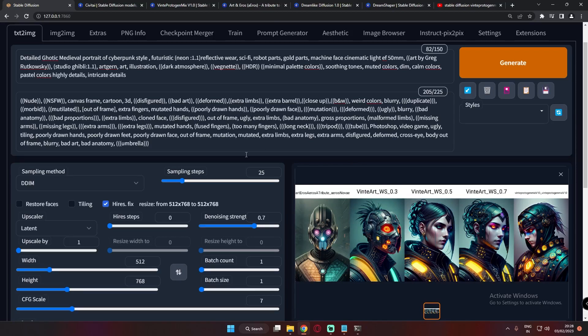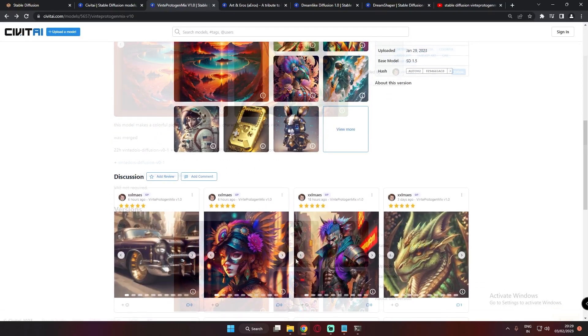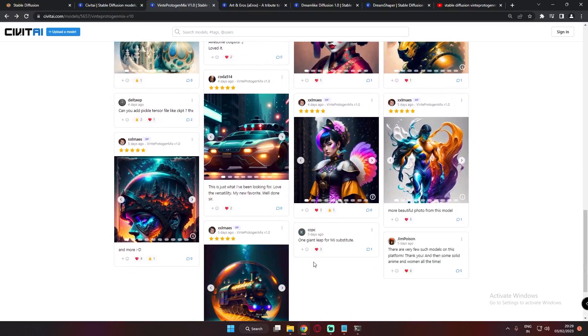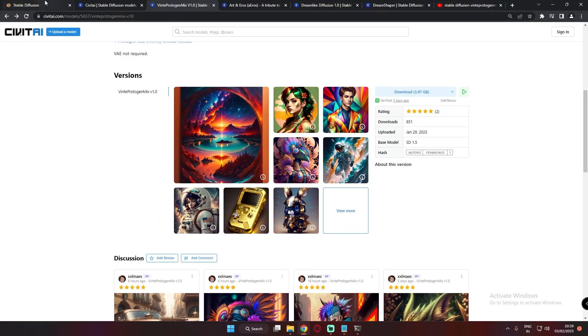Those were the results that I got with this model. Let me tell you which model this is — it's the Winter Protogen Mix model version 1.5. Basically, this model is a mix of Winter Toys Diffusion and Protogen V2.2, as you can see here. I was browsing CivitAI, found this model, and it's literally amazing. Let's get started with testing.